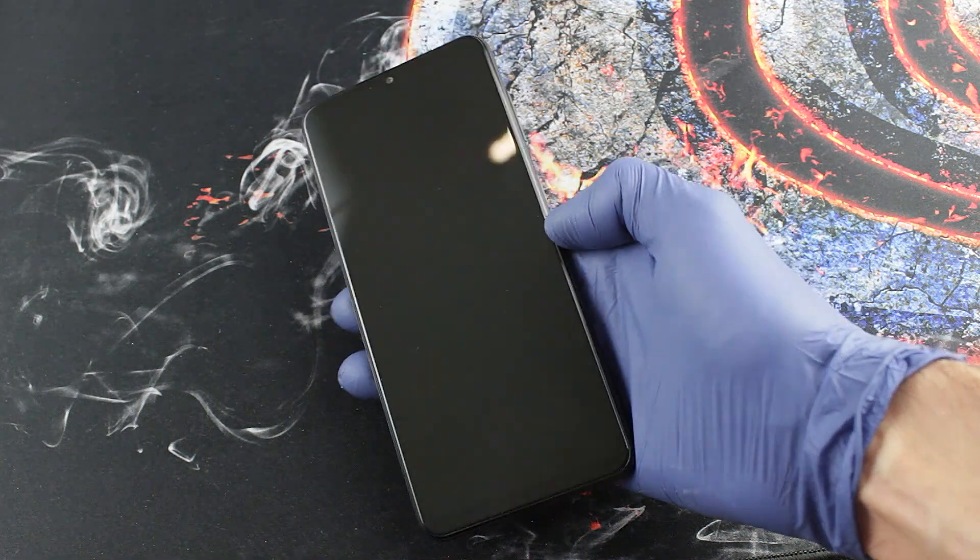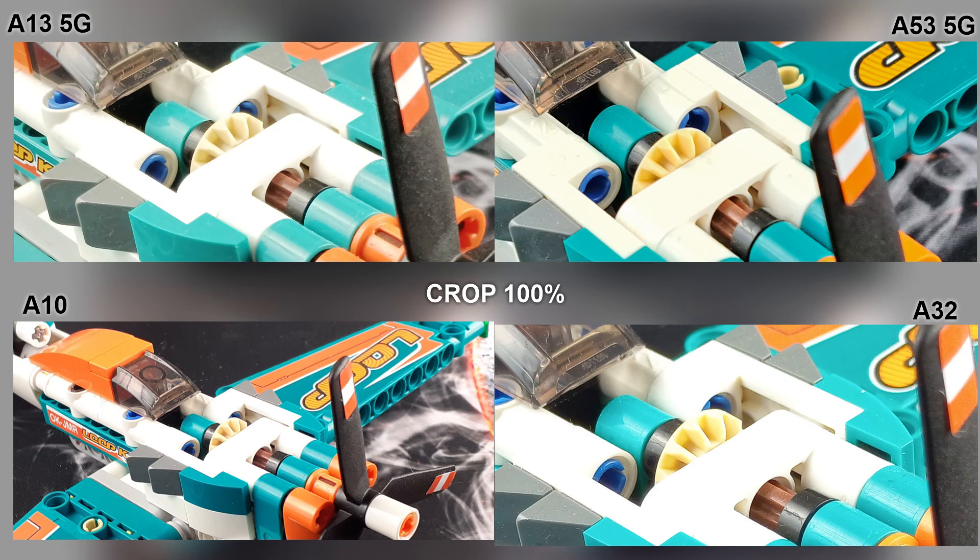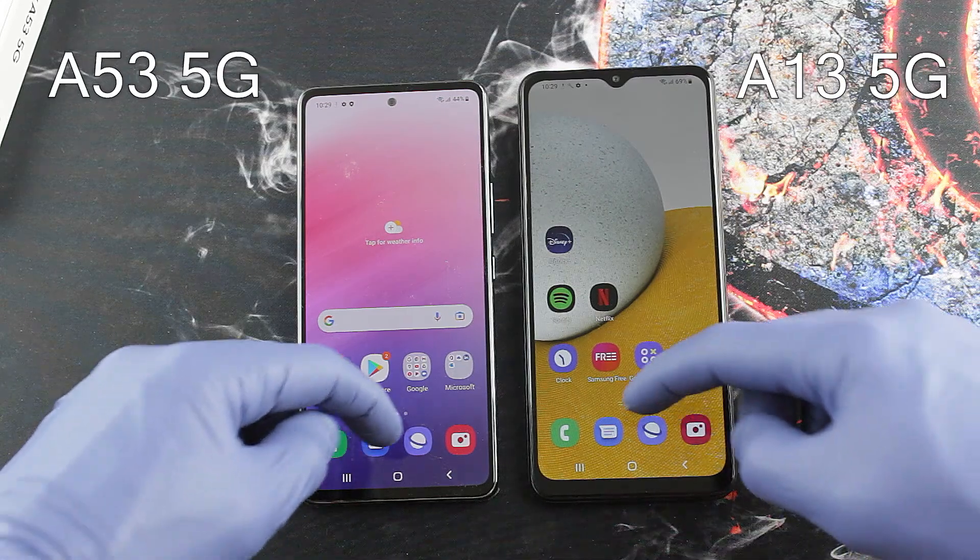Despite the three cameras, on a daily basis we will only use the main lens with a resolution of 50MP, which gives good photos. High contrast scenes can be difficult because the dynamic range is not a strong point of the camera. Considering the price of the phone, the camera is good.